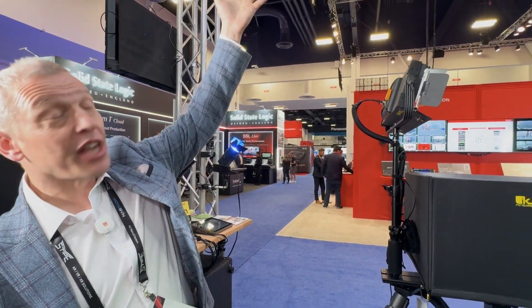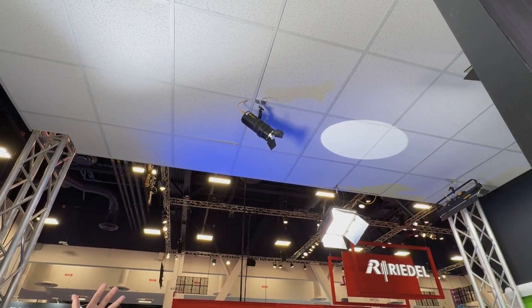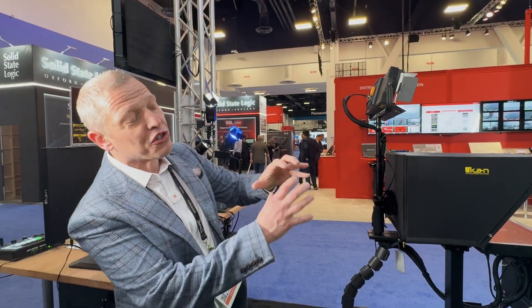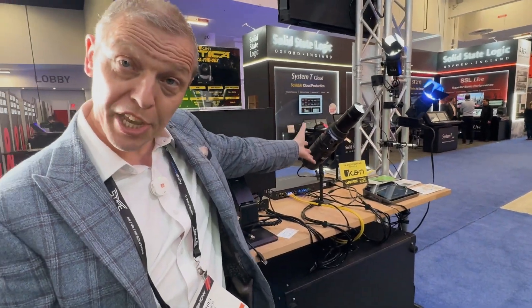We then introduced the LBF60, which is a Fresnel, and that's been followed up this year with a zoom option. The zoom function zooms in and out, giving you a slightly longer focal range. We also have the ellipsoidal model that's also coming to market this year.